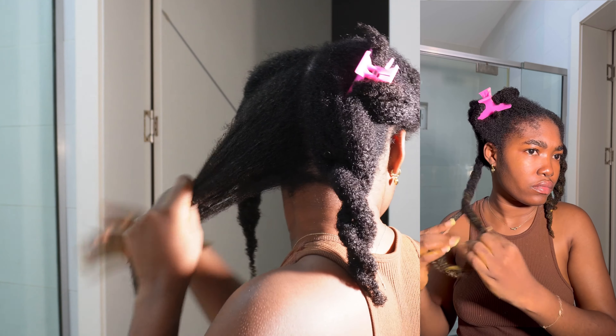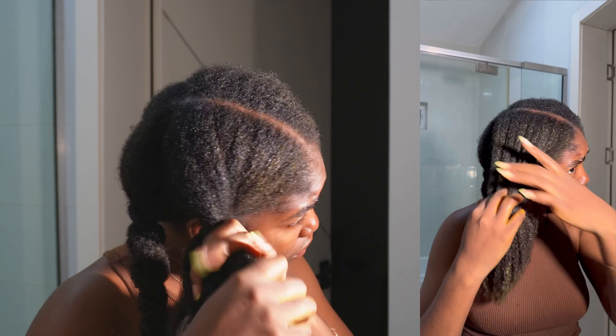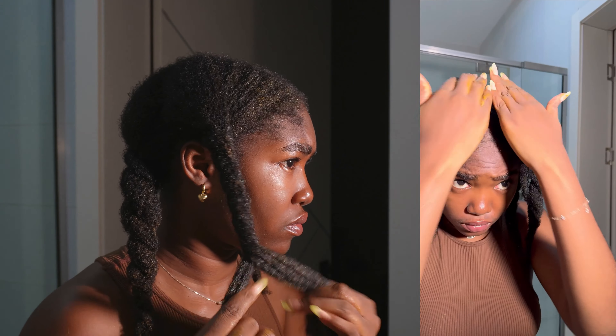I deep condition in four sections, applying the product generously and finger detangling as I go. I don't use a brush anymore. I usually cover for 15 to 30 minutes depending on what the instructions say before rinsing it off properly. It is very important to follow the formulator's instructions when using a particular product, because they know how best the product is supposed to function.